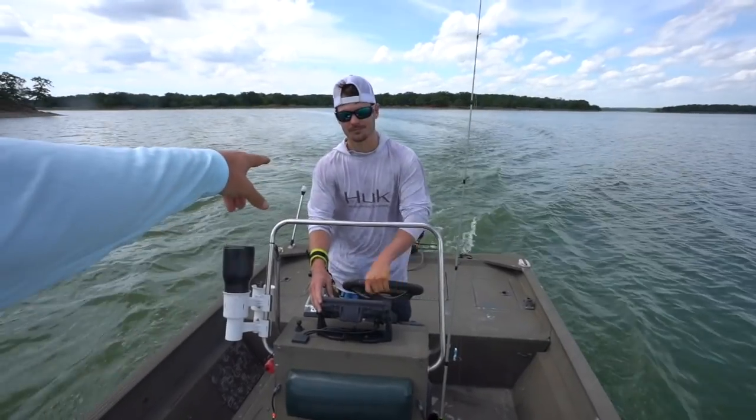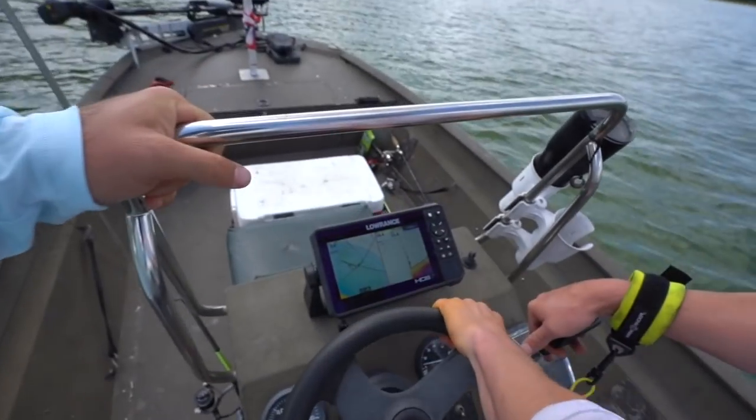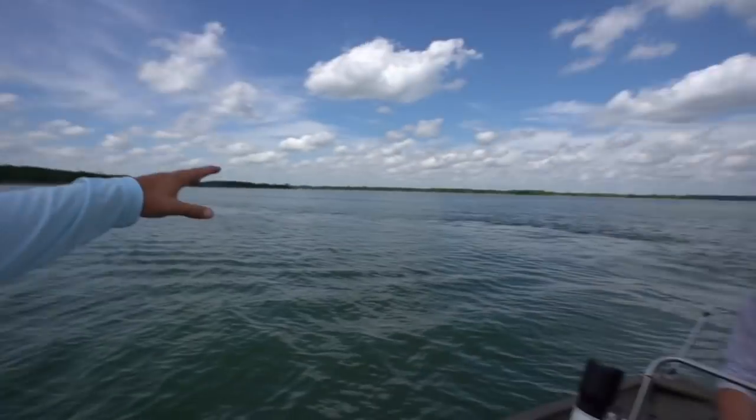Welcome back to another Malt Man episode. Me and Hayden are back again — it's been a long time since I've given y'all a good crappie video. We're back on the grind, getting on our first brush pile, just got out here to the lake. It is a beautiful Saturday and the lake is dead calm, and it's not 100 degrees, so I'm happy.